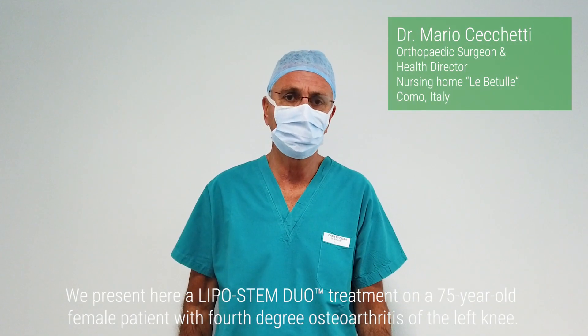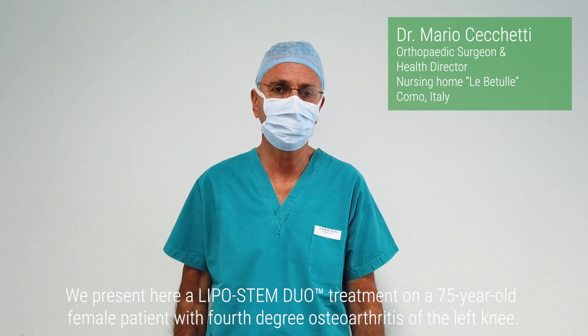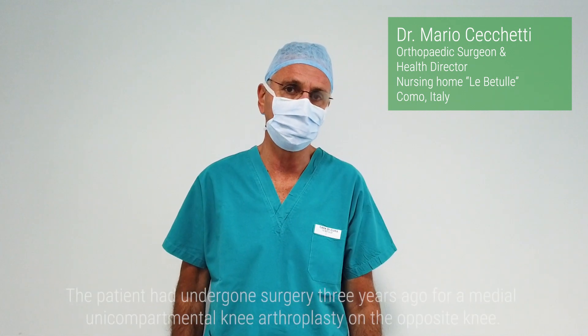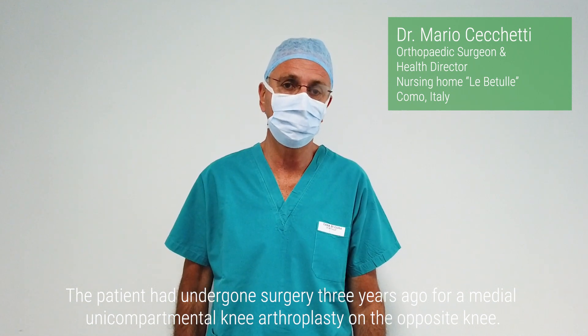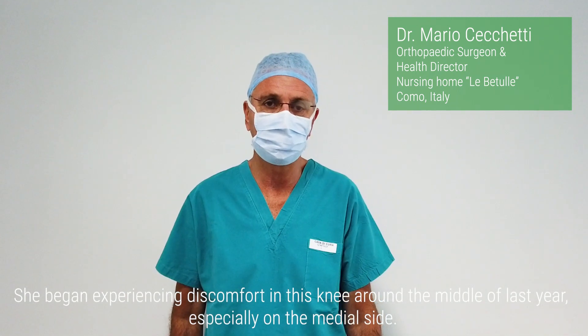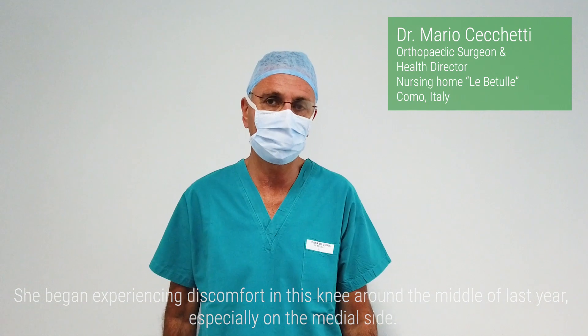We present here a Lipostem Duo treatment on a 75-year-old female patient with 4th degree osteoarthritis of the left knee. The patient had undergone surgery 3 years ago for a medial unicompartmental knee arthroplasty on the opposite knee. She began experiencing discomfort in this knee around the middle of last year, especially on the medial side.